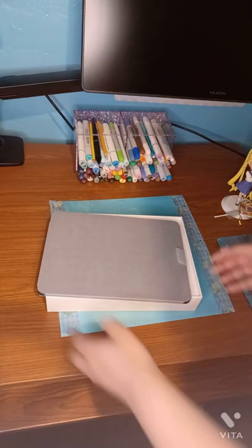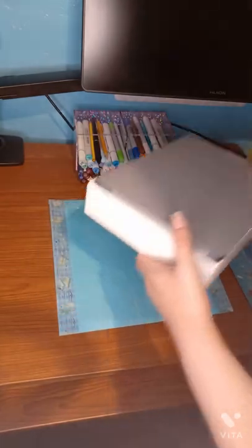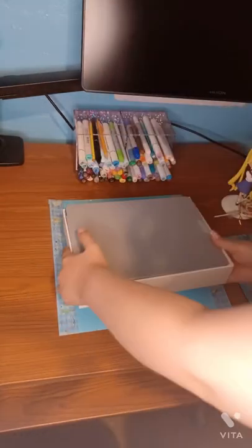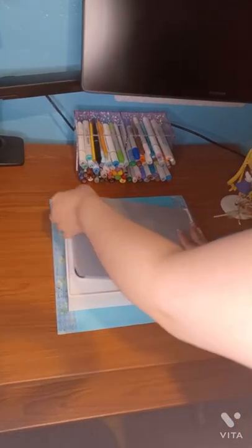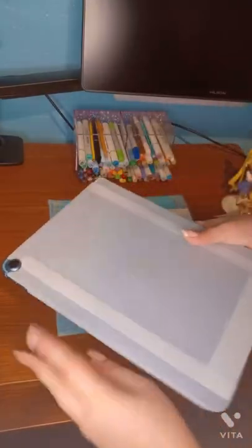I got the blue version. But on the Apple Store it looked more bright and light, and same with other shops. So the blue is more like a jean blue — more realistic, I guess.